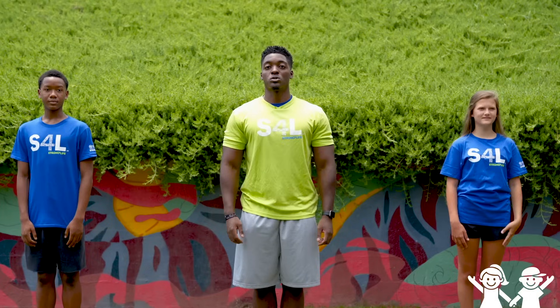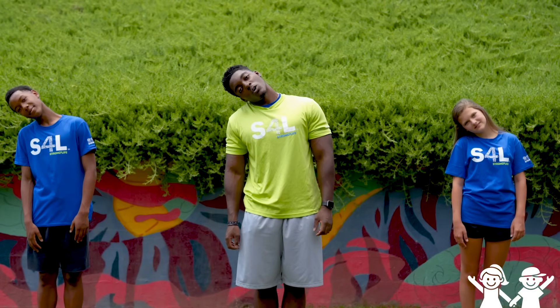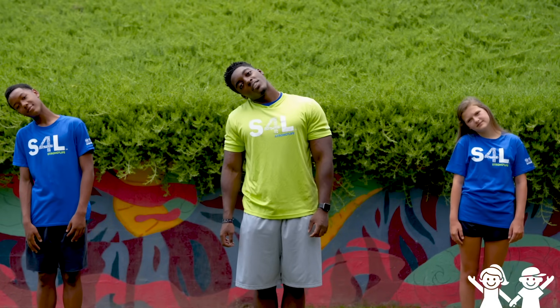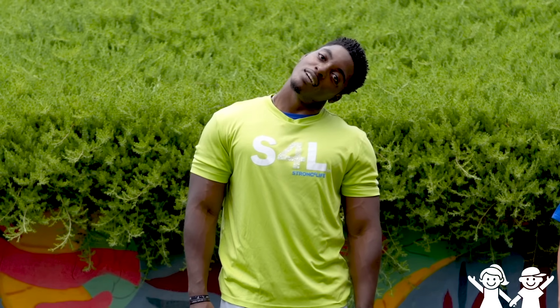Now we're gonna stand up tall, keep our shoulders still, and try to reach our ear to our shoulder — like your shoulder's trying to tell you a secret. Reach, reach, hold that for five seconds — one, two, three, four, and five. Now let's go opposite side. Reach down low, hold that — one, two, three, four, and five. Great job guys.